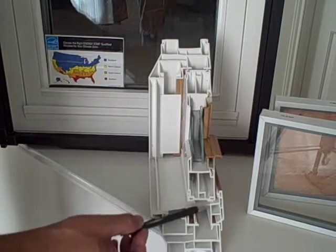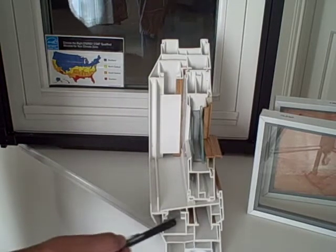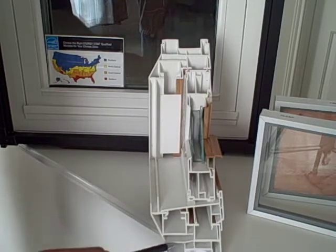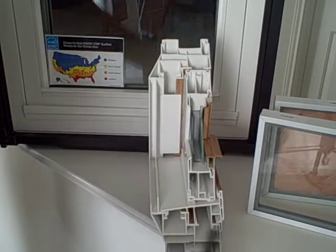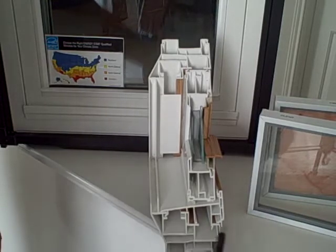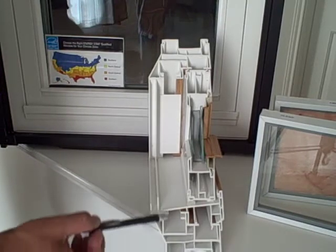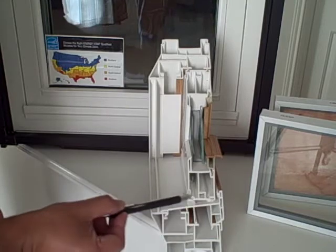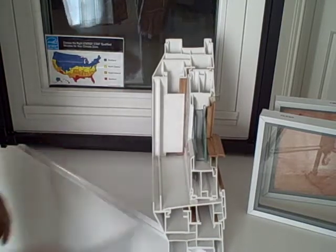The other thing we do to this vinyl frame is we make it out of multiple chambers. These chambers are designed through engineering principles, and they increase not only the insulation value — because we are creating air gaps through all these multiple chambers — but we are also increasing the structural value of the window. You will notice that throughout the frames, including the sash, even sashes have the chambers on them.